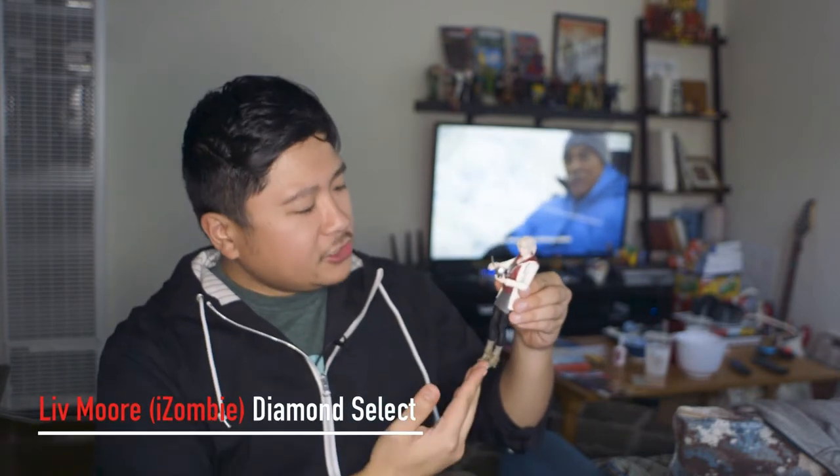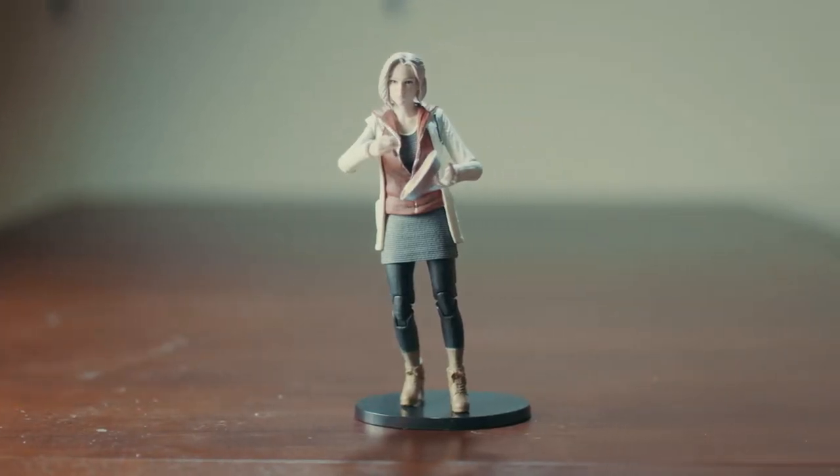And the last toy I want to talk about is from the show that I always talk about — it's called iZombie. iZombie is on CW, it's an ongoing season show. This toy here is from Diamond. I forget the exact name, but it's from Diamond and this one is quite good. There are two action figures of the title character, Liv Moore — Elizabeth Moore or Liv Moore — because it's about zombies. This one is the season one version, and this one is very nice.